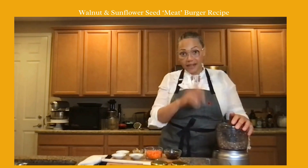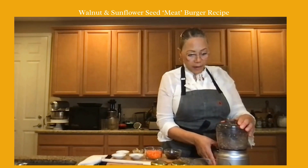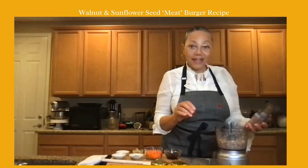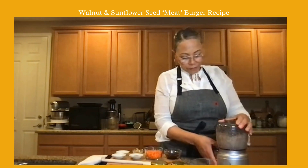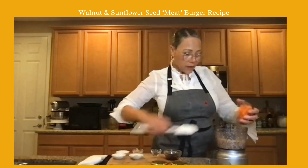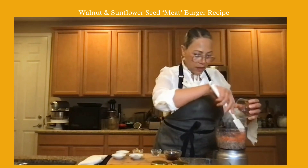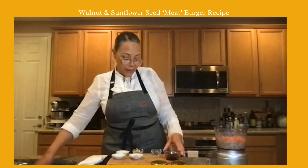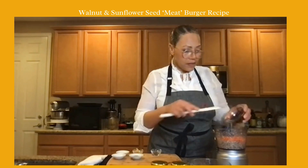I just want to pulse it because I'm not trying to make a pâté — that's what you'll see me do on Wednesday with the sunflower seed pâté. I'm really just trying to get it to look like a ground beef texture. Then I'm going to add my carrots — I just grated them — because I do want to see the actual sunflower seed and the carrot. I'm not trying to make a pâté here.